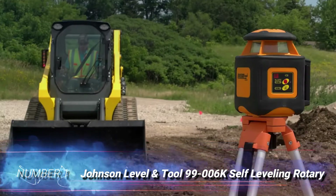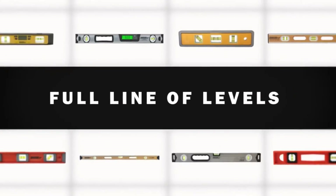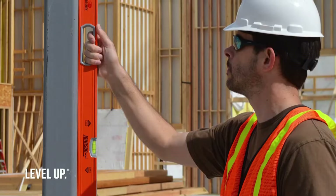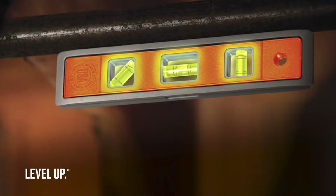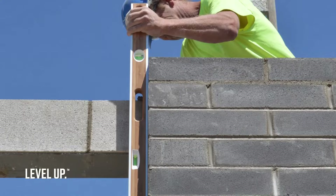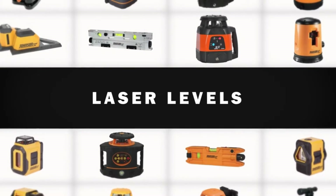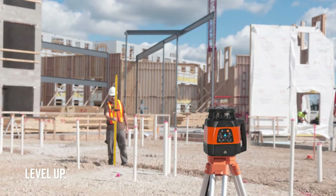Number 1: Johnson Level and Tool 99-006K Self-Leveling Rotary. With differing needs of users in mind and a wide range of specifications on offer, Johnson's 99-006K rotary laser level ranks as the best single device on our list. The level takes top spot for its combination of versatility and value, particularly when taking into account all of the included accessories. This Johnson Level can be used indoors, where it has a maximum range of 200 feet, or outdoors, where it can reach 800 feet if using a laser receiver.